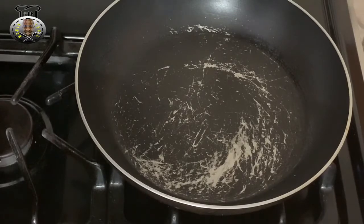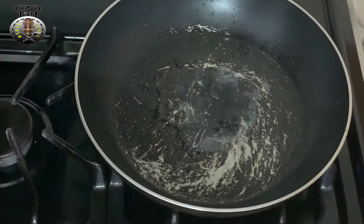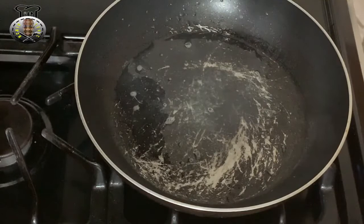I went ahead and turned my stove on. I have two limes that I'm going to be using here. You're just going to go ahead and squeeze all of your juices onto your pan just like this.